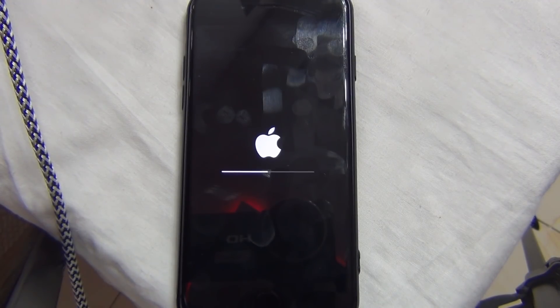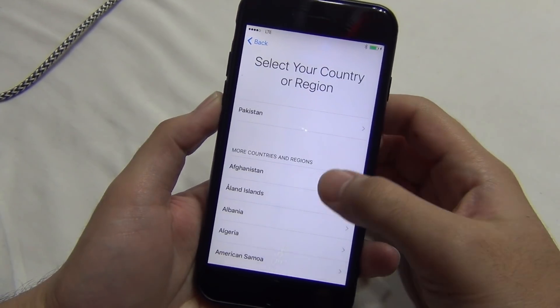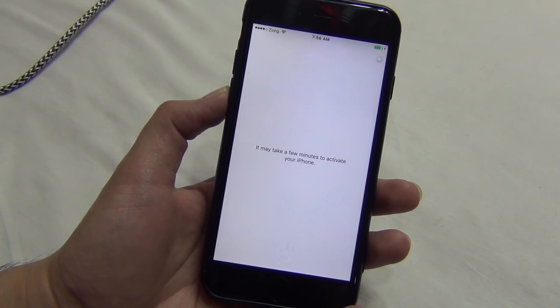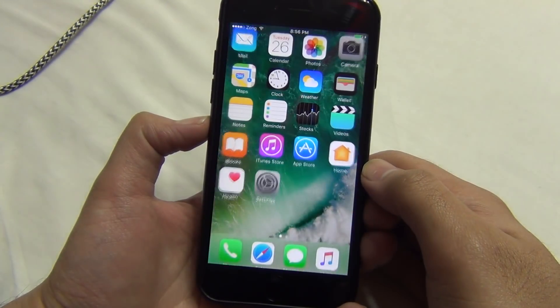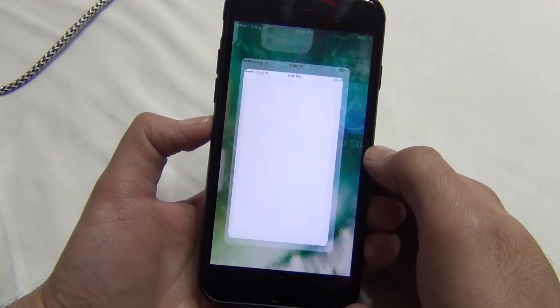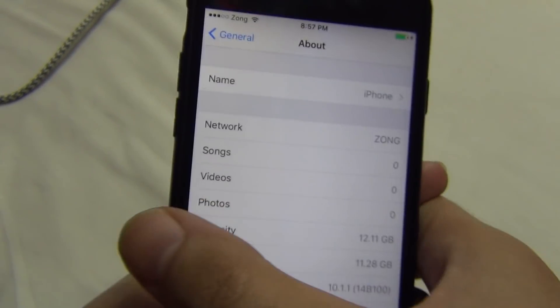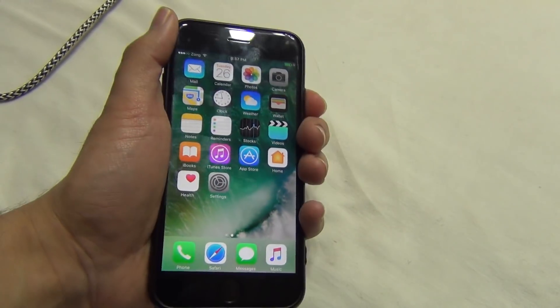You can see Cydia Eraser worked fine and the whole restore process is completed. It took almost 15 minutes and I now have a brand new iOS. You can see it is still on 10.1.1, so I will jailbreak it again. I hope this method worked for you — it was a long method but the safest method on YouTube.